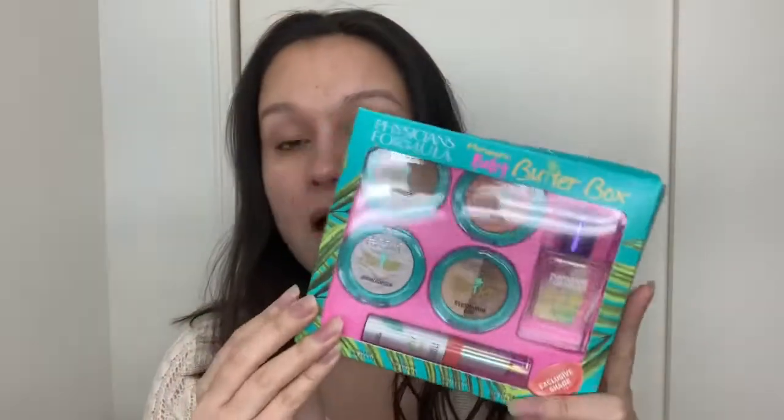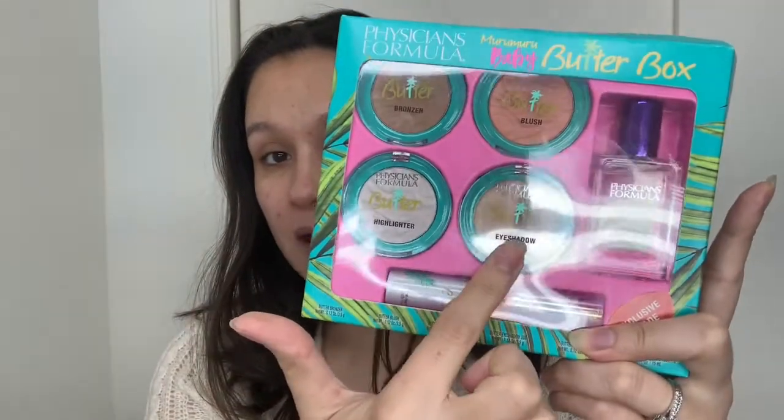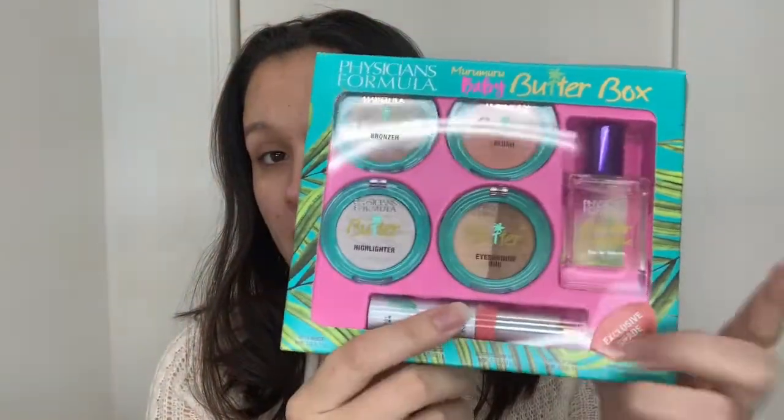Hey guys, welcome back to my channel! In today's video I thought we would do a get ready with me and do more of a summer glowy, not too complicated look. Our main focus today is actually going to be the Marumaru Baby Butter Box, which includes a mini size of the bronzer, blush, highlighter, an eyeshadow duo, a lippy, and a perfume. So if you want to get ready together as well as hear my thoughts on the butter box, keep on watching.